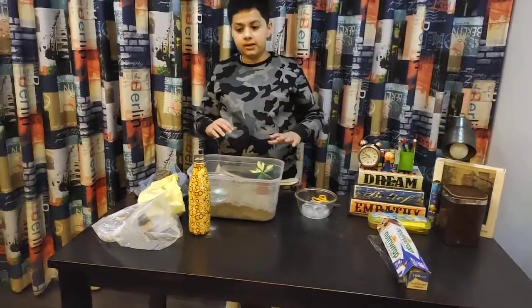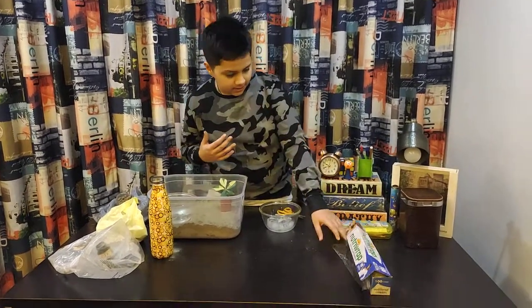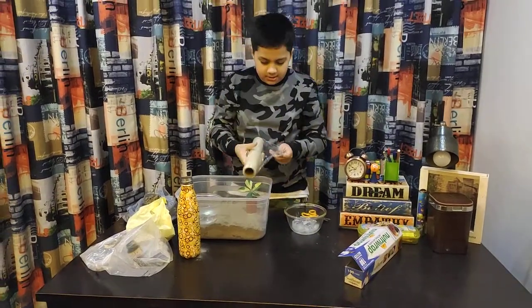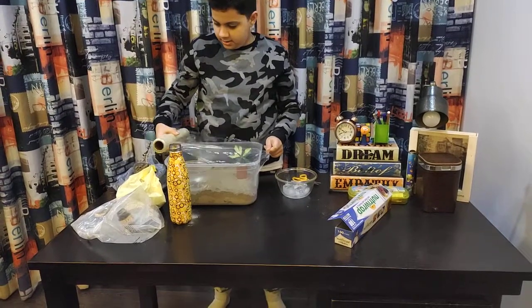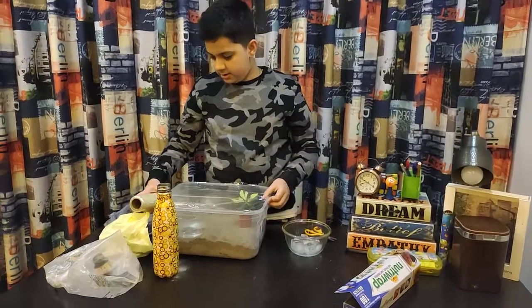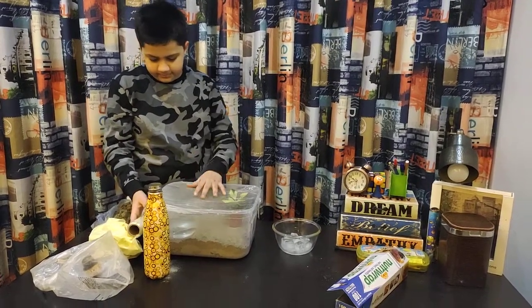Now what we're gonna do is we're gonna be putting some shrink wrap, and that is gonna seal our atmosphere. Let's take some shrink wrap, take a seal and cut this.